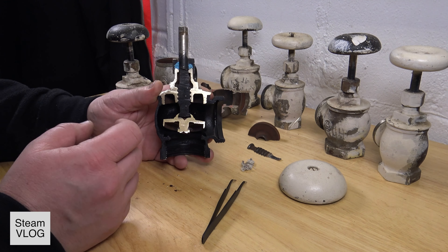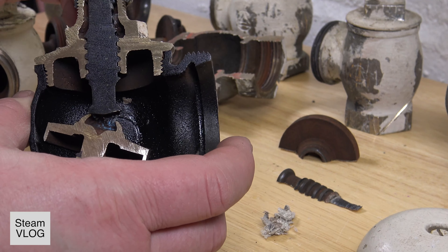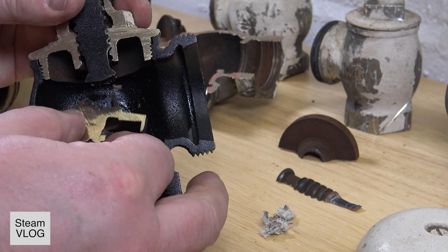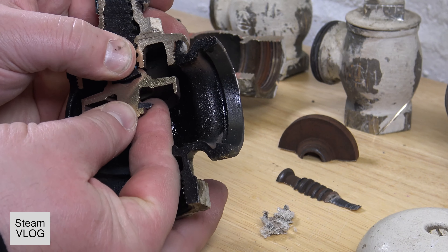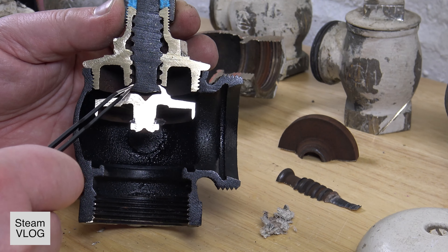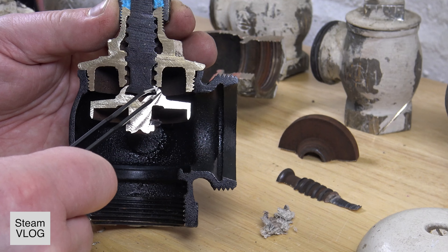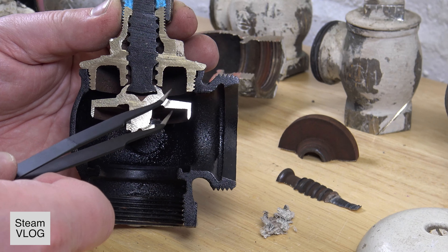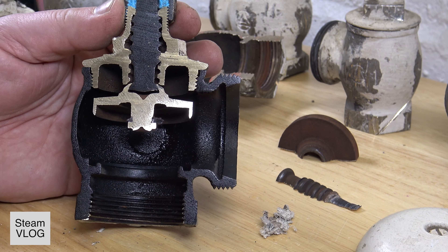When you turn it all the way up, there is a special thing happening here. This part is loose — so if it's all the way closed, if you close it all the way, you can see that it's pushed against a seat here, and this will also close. So even though the packing is missing, if the valve is all the way open it will keep this back here sealed basically, and it stops leaking. So there is a difference between all the way open or not.